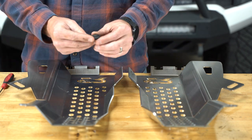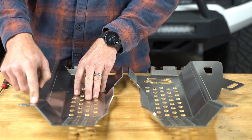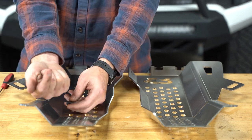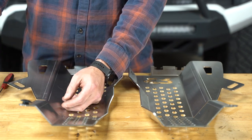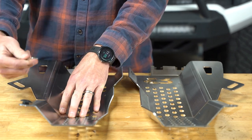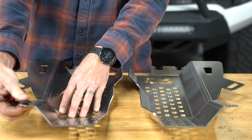The first step is to install our rubber bumpers into our converter shields. They install with the larger portion pointing up. You're going to push it through, and then use a pick or a flathead screwdriver to help you work it through and get it in there nice and flat.